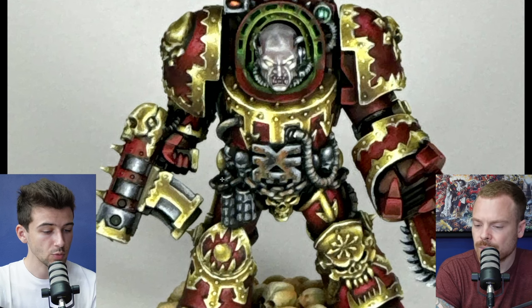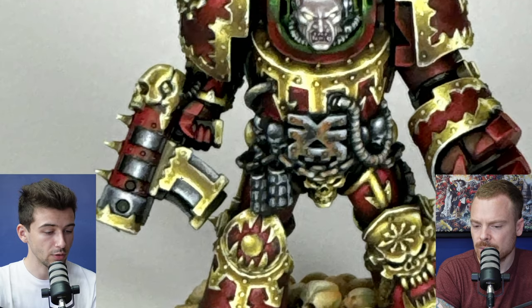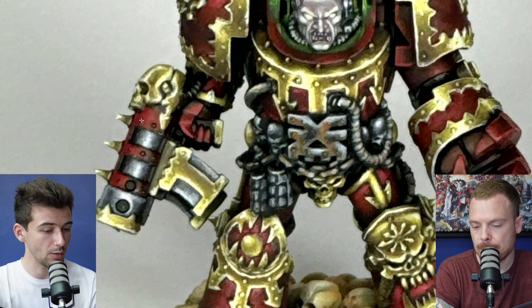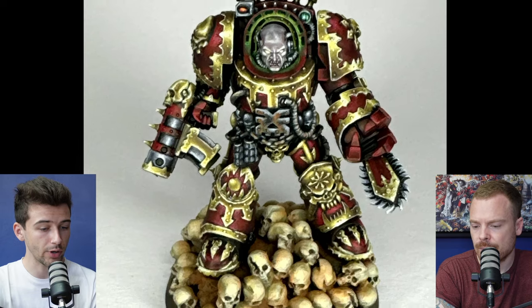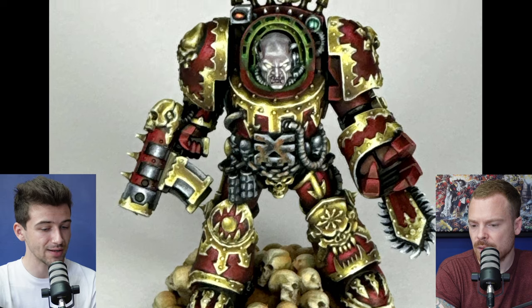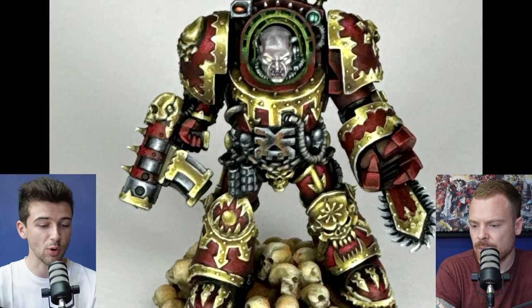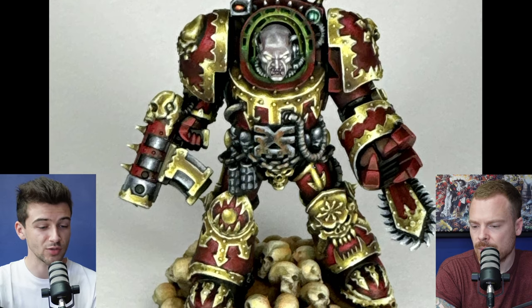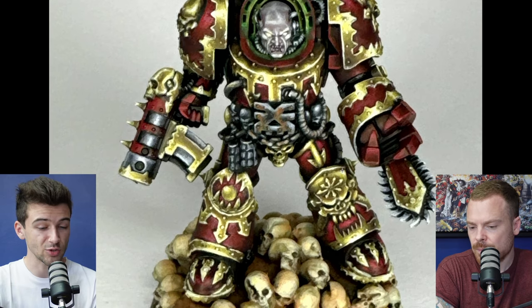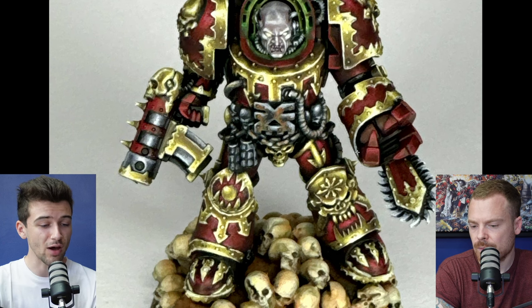Going back to the gun barrel — the volumetric highlighting on the silver hasn't been followed onto the red weapon casing going around it. Speaking overall, I'd argue there's been a bit less effort and attention spent on the red compared to the gold, probably because you wanted to practice non-metallic metals. But there could just be some additional highlight stages and refinement on the red armor, because it looks a little bit less finished than the gold.